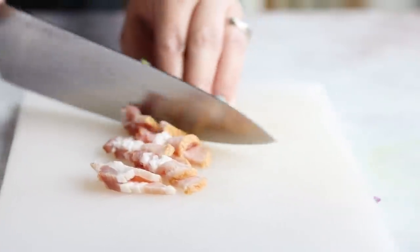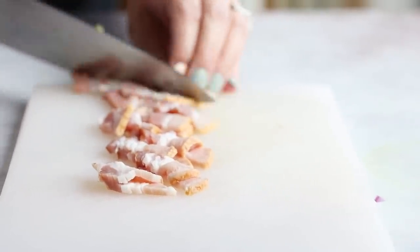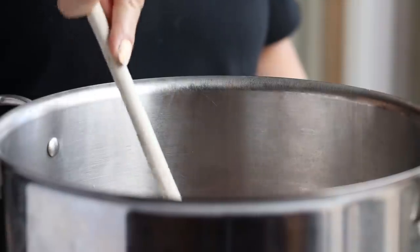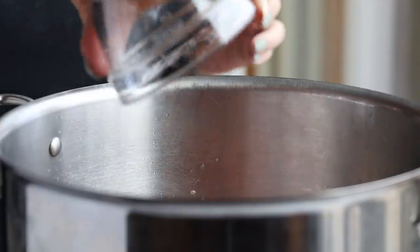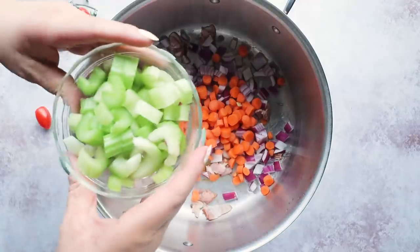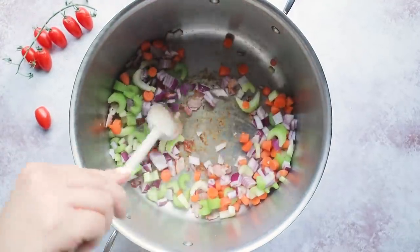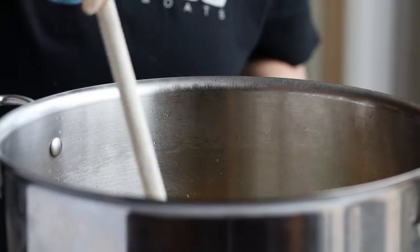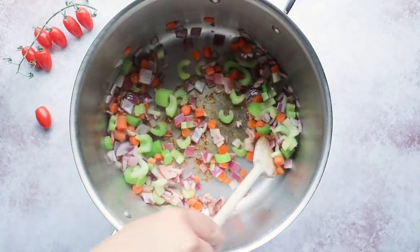Once our veggies are diced up, I'm gonna add two slices of bacon that I've diced up into a large stock pot. We're gonna cook this until the fat starts to render and our bacon is getting kind of crispy, and then add in our vegetables — the carrots, the onion, and the celery — once those are softened.